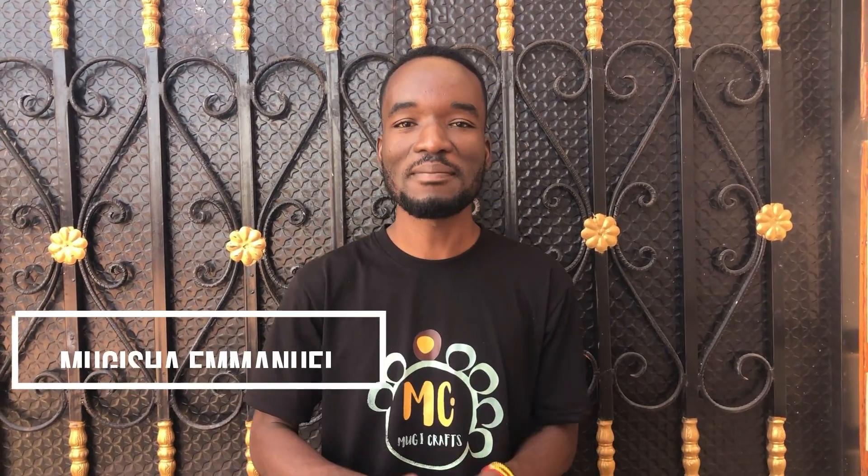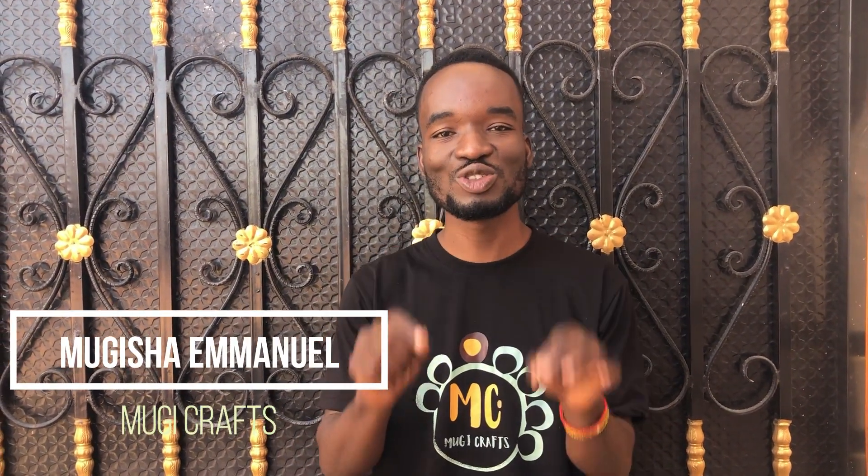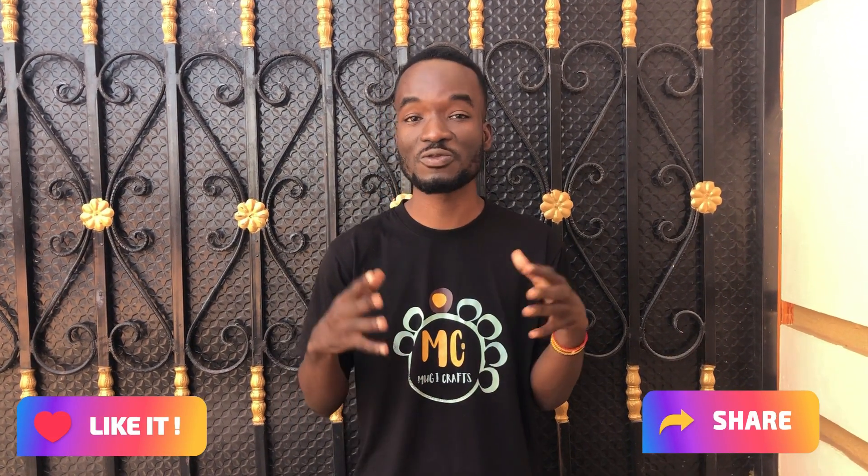Hello guys, my name is Mugisha Emanuel and welcome back to this YouTube channel MugiCraft where we create and beautify. In today's video, we are going to be learning how to design letter C using beads. Making letter C using beads — these letters can help you design your own names on your bracelet. Watch this video till the end and don't forget to like, comment, and share this video with friends and families.